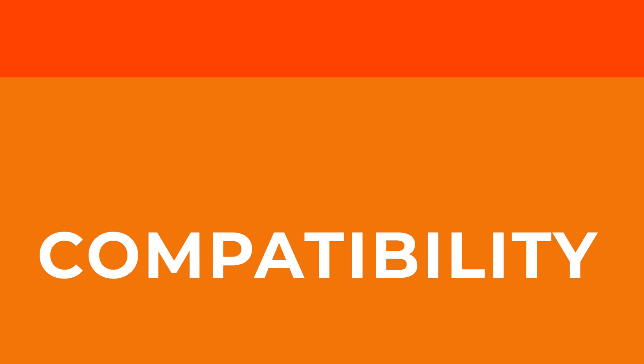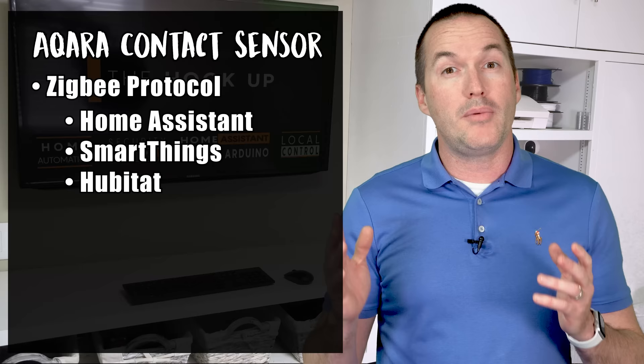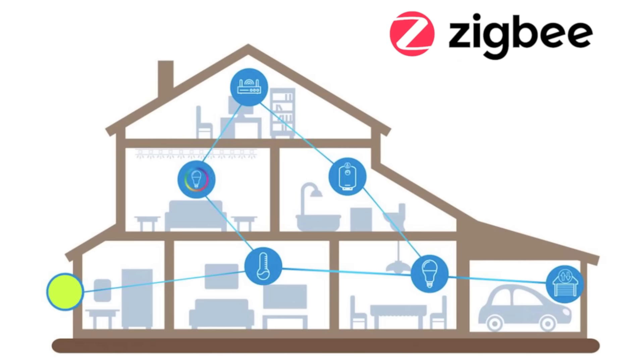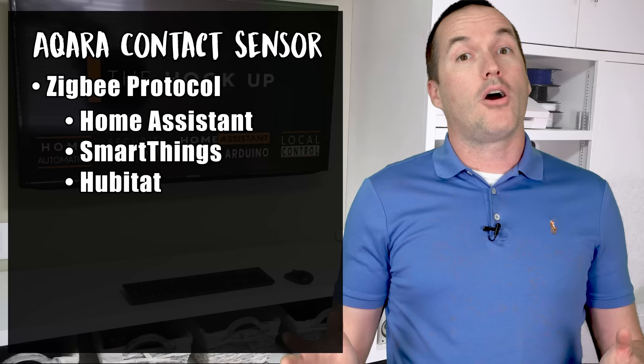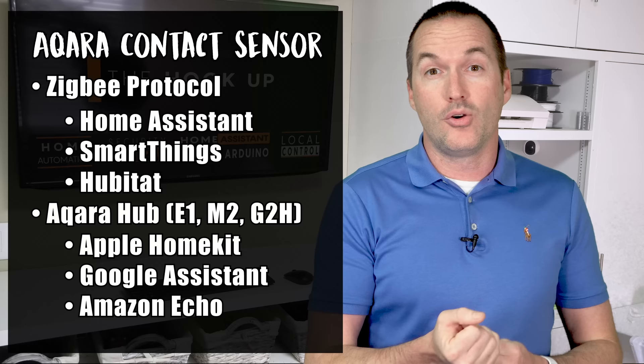The fourth reason to choose the Aqara sensor is compatibility. Aqara sensors use Zigbee, so if you've already got Home Assistant, SmartThings, Hubitat, or any other Zigbee-enabled system, you're going to be able to add these sensors right in. The Aqara sensors work with your existing Zigbee mesh, so if you already have a strong Zigbee network, the Aqara sensors will have increased range and reliability as a result. If you don't already have a home automation hub, I'd highly recommend getting an Aqara hub — either the E1, M2, or G2H camera hubs — which open up every other compatibility you can think of, including HomeKit, Google Assistant, and of course Amazon Echo.